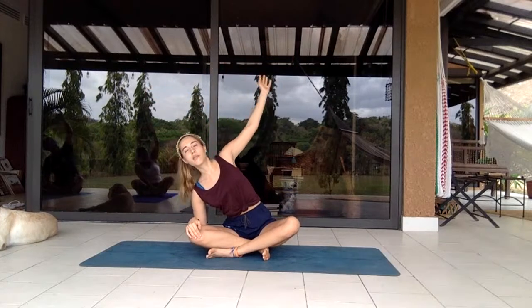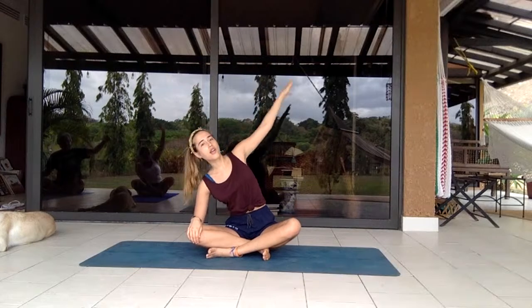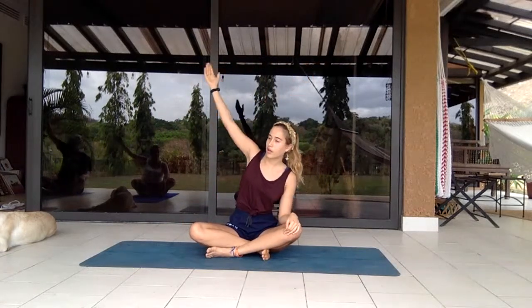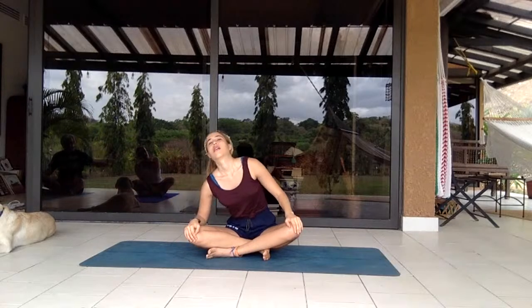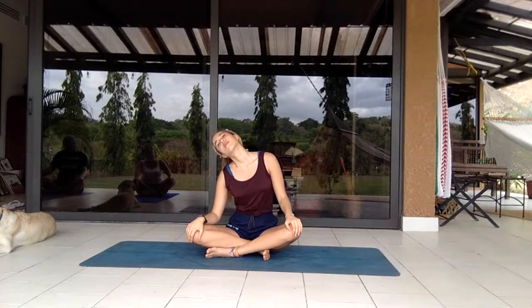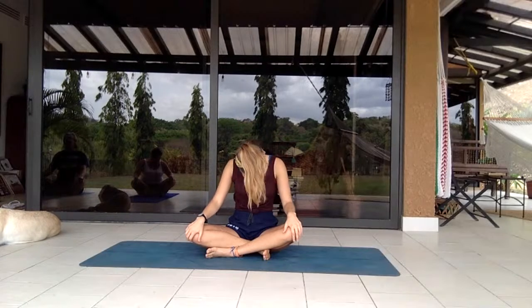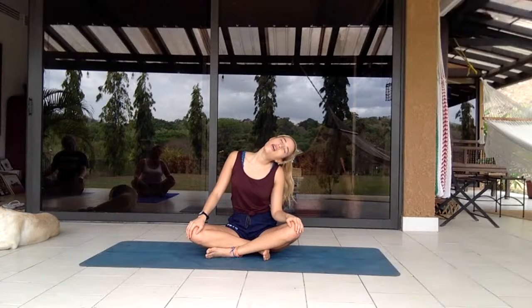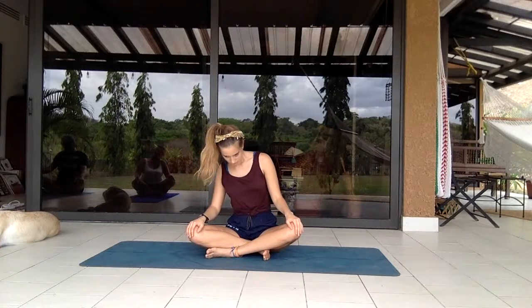Start thinking about your core — make sure it's engaged, a slight tightening. You want to maintain this tightening for the entirety of the class. If you feel it slack, just tighten it again. It should be very light because an engaged core takes pressure off the back. Now start rolling your head to the left, inhaling and exhaling as the head comes down, then reverse those circles to the right.